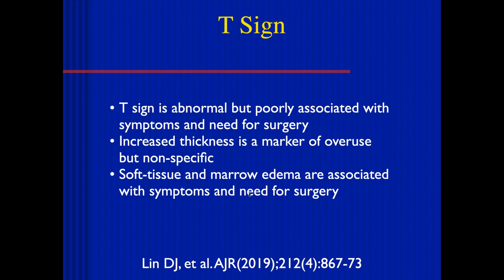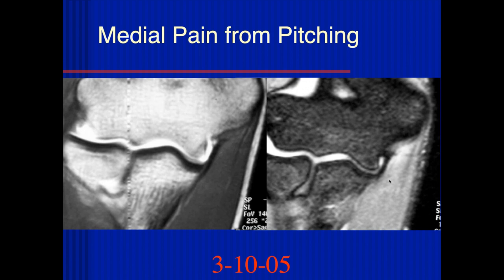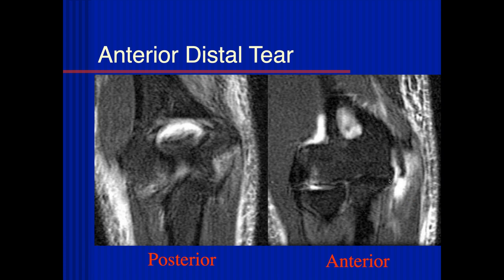Soft tissue and marrow edema are associated with symptoms and a stronger need for surgery in these patients. Here we can see the attachment of the ulnar collateral ligament to the sublime tubercle is completely avulsed off, and there's a complete tear. When you see something like that, it's conceivable you can reattach it, but that's probably pretty rare, because the reconstruction is so good.